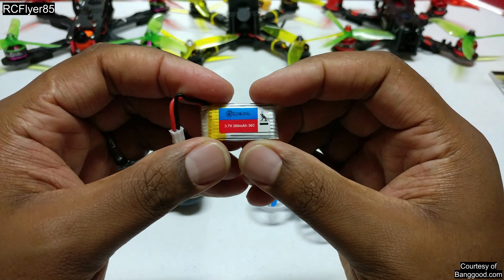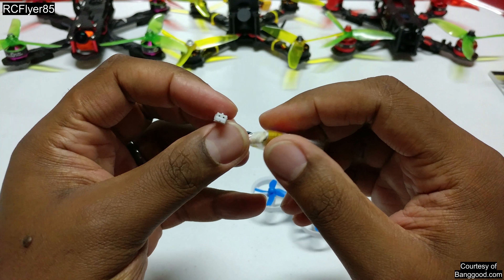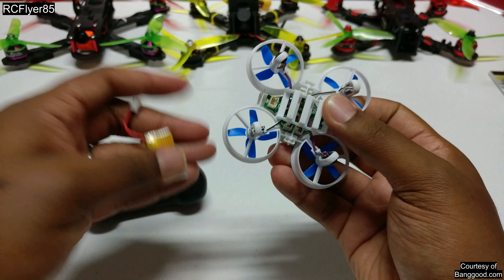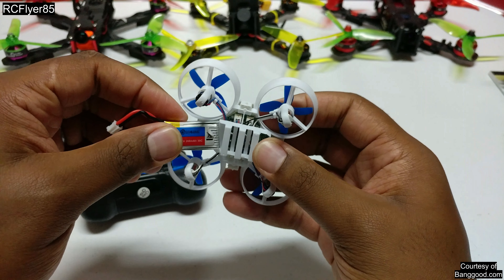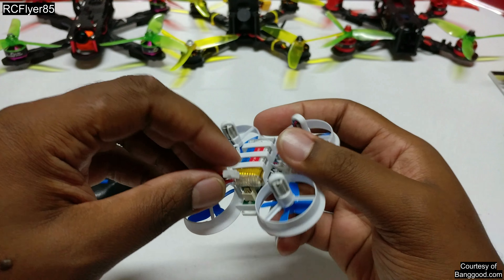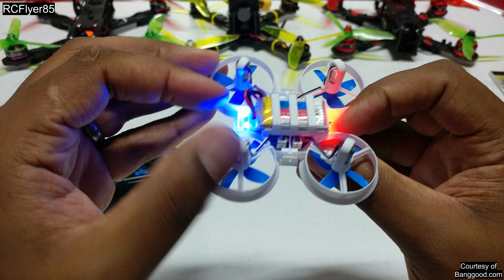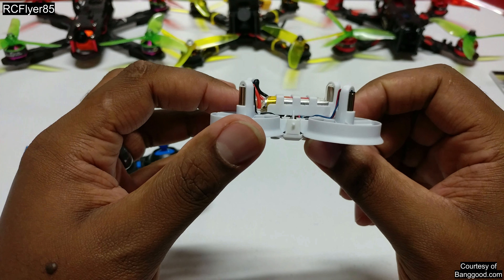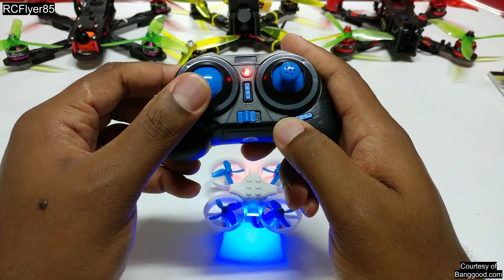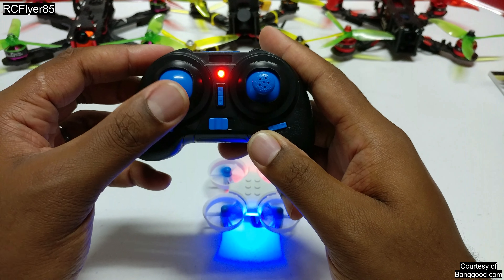You also get this 3.7-volt 260 milliamp battery with the Eachine E010/E011/E012 plug. You go ahead and slide the battery in here. One thing I didn't really care for — you can see that clearance — you pretty much have to slam the plug in, kind of jam it in; the battery's kind of in the way. To bind it up, you turn the transmitter on after you've plugged it up and it just auto-binds by itself.